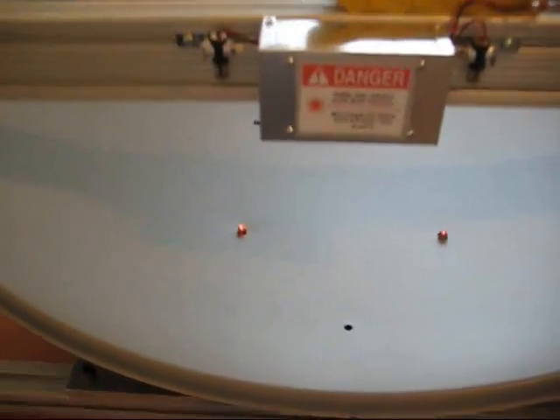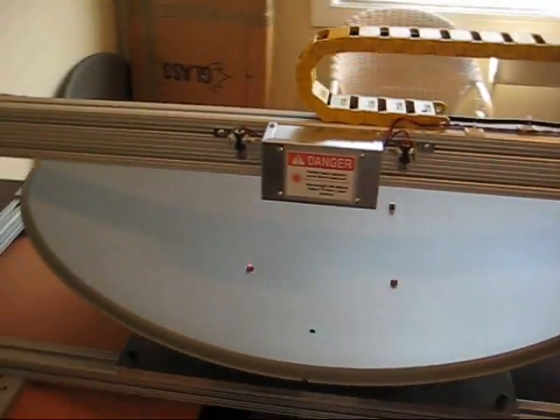You can see the laser dots. All I have to do is position them so that they fall over the hole, and now the dish goes in perfectly. And we're all set up to do the test.